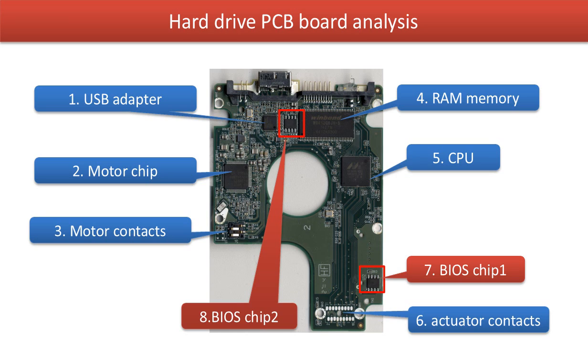4. Memory. 5. CPU — this main chip uses the memory to run programs on the PCB board. 6. Actuator contacts — the PCB board sends and receives signals to the hard drive through these contacts.